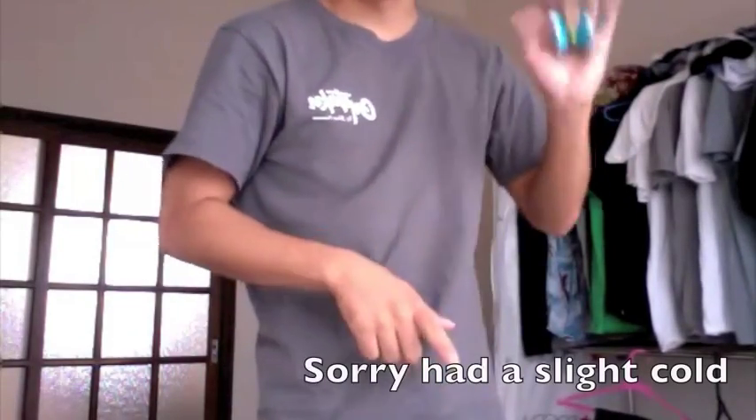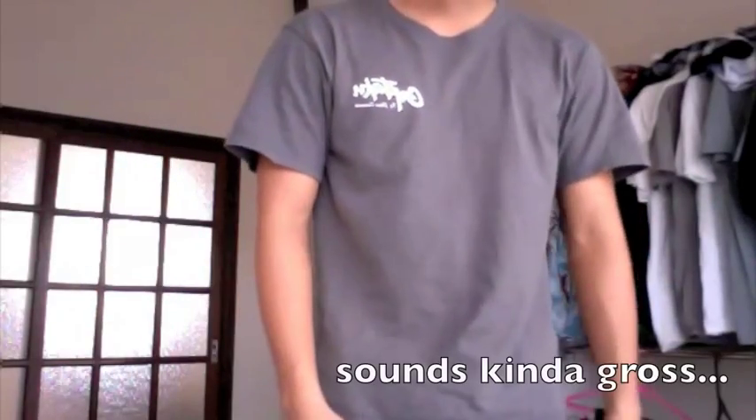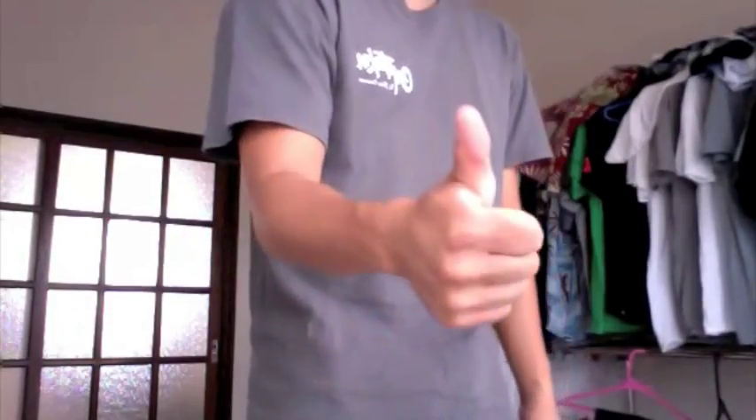Hello everybody, it's been a while hasn't it? In this video I'd like to show you guys a previous move I just saw, and how to do it. It's actually a continuation of one of the previous combo element videos I made, where it's based off the 1.5 with your thumb. So let's start from there.